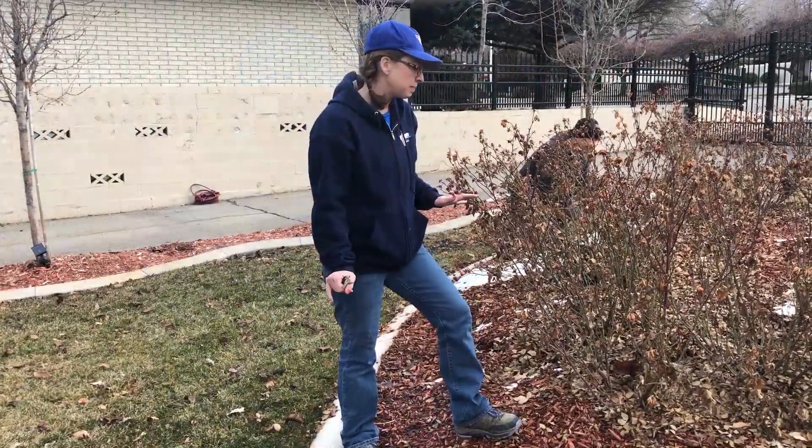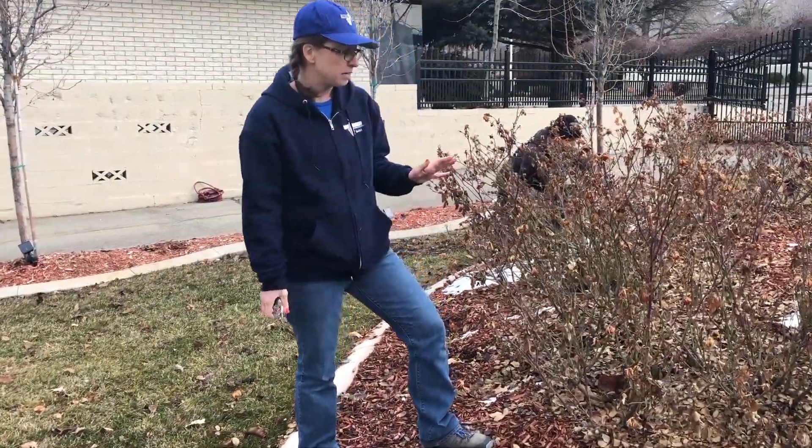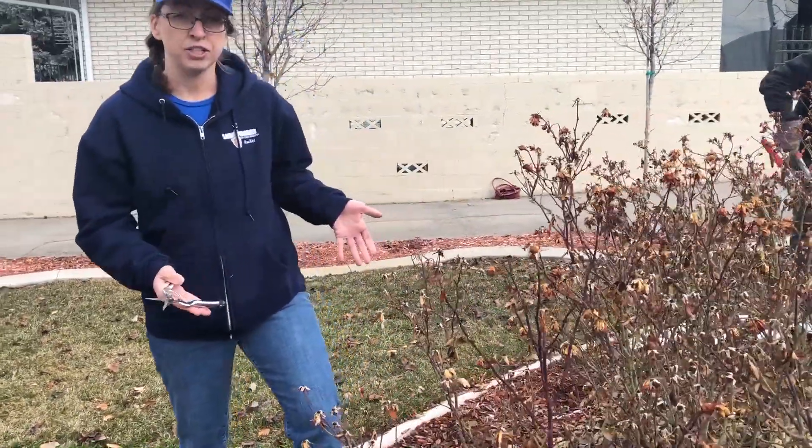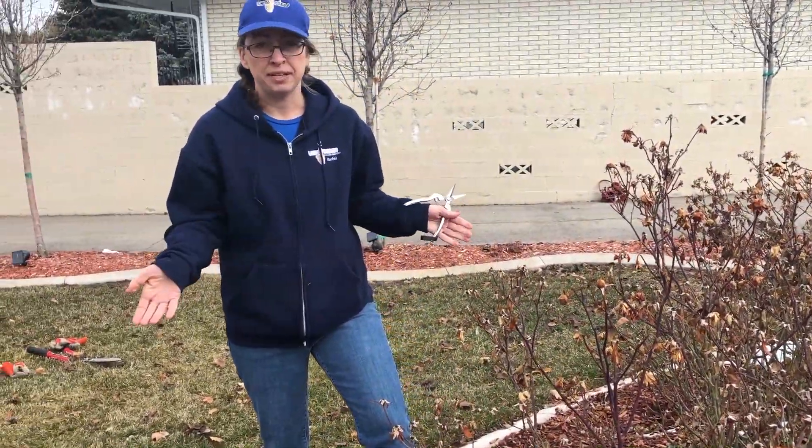It's the end of February and if your roses are looking like this, you're in good shape. Now let's prune them. The reason this is the best time to prune roses is because it's just coming out of dormancy — it hasn't spent all that saved energy on making new leaves yet.